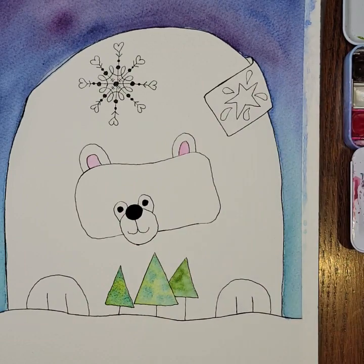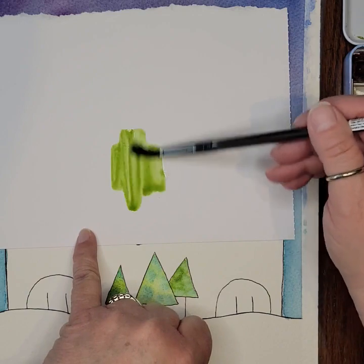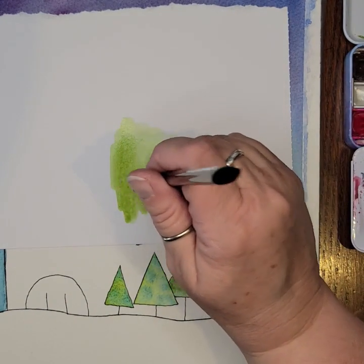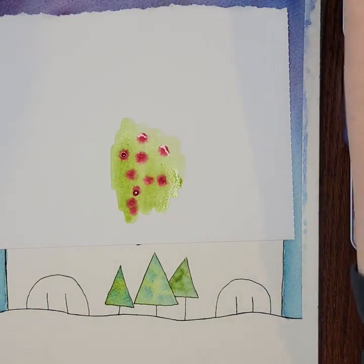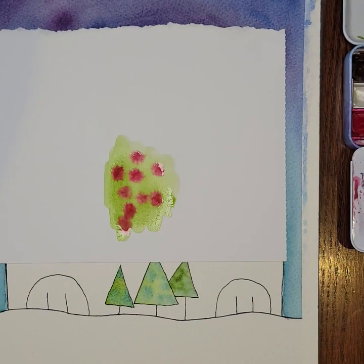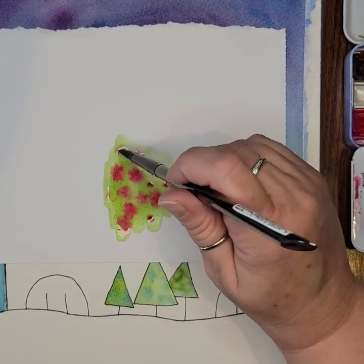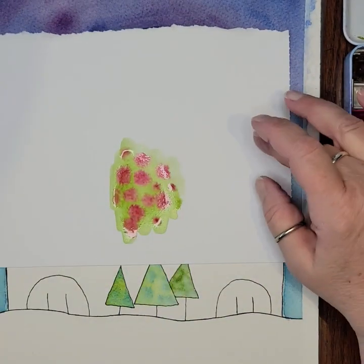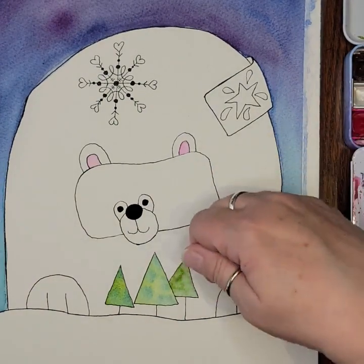If you're not sure whether your colors will play nicely together, I always keep a scrap of paper to test on first. For example, red and green are generally going to make brown — depending on your paints it might be okay, but the red could turn brown around the edges as it disperses into the green. So always test on a scrap piece of paper before doing it on your actual painting. I always like to have a scrap piece of paper handy for testing colors.